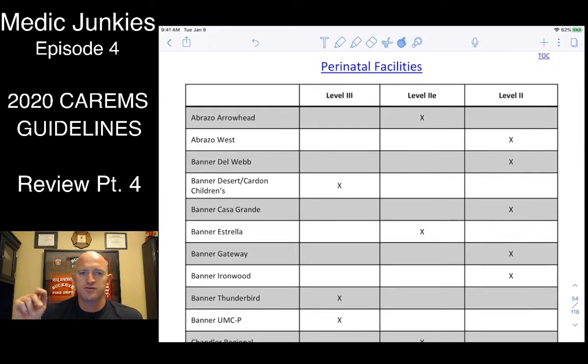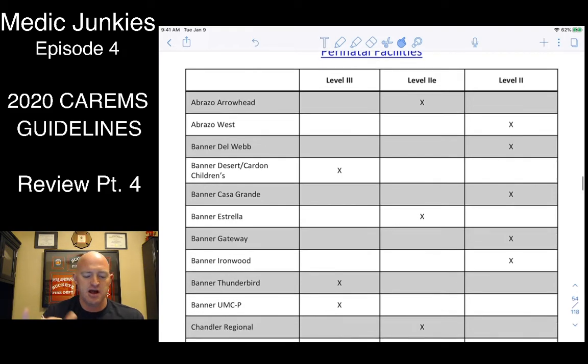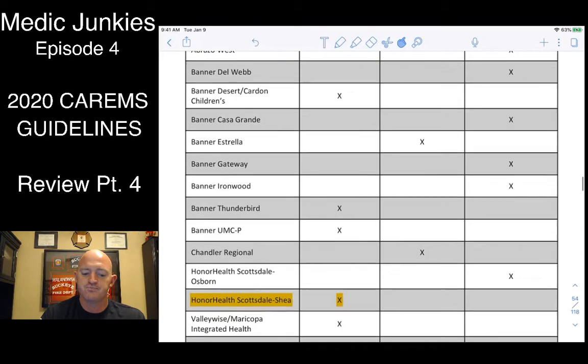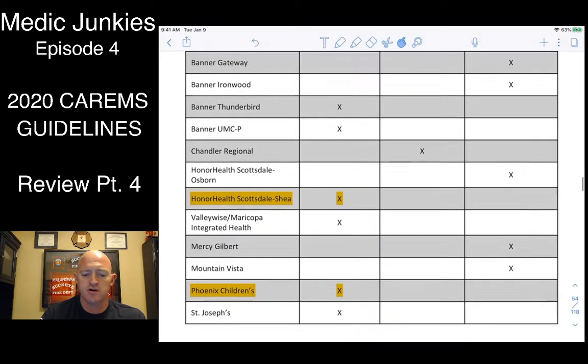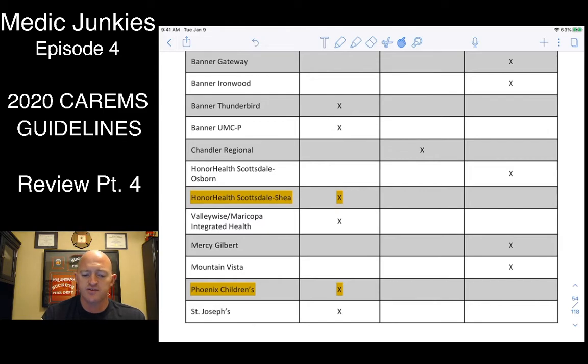Remember: with traumas we go to Level 1 centers, but with OB patients we're looking for Level 3 centers — kind of the opposite concept. For our west side, that means Thunderbird, Good Sam, Abrazo, Banner University, and Phoenix facilities.